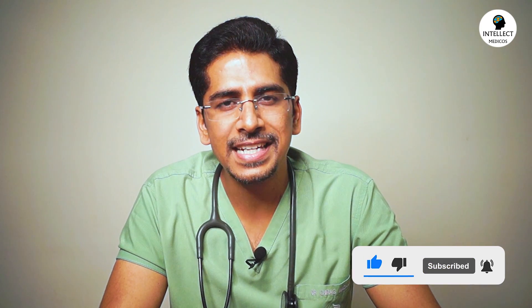This is all about the different types of IV cannulas. I hope you like this video. Do leave a comment if you have any kind of doubt, and I'll be really happy to help you out. If you like this video, do hit the like button and share with your friends and colleagues. Do not forget to subscribe to Intellect Medicos for regular updates of my new videos. Thank you so much guys for watching. Bye bye, take care.